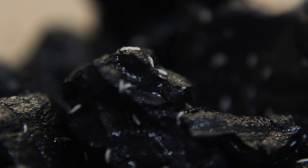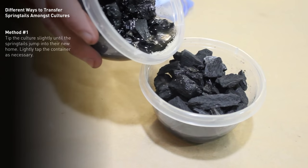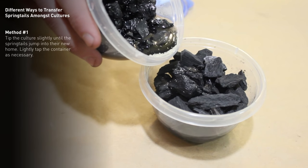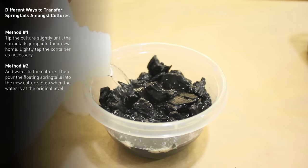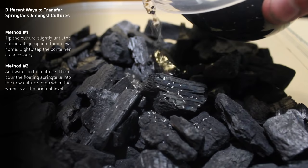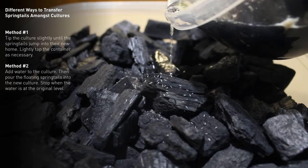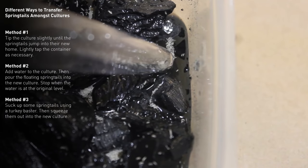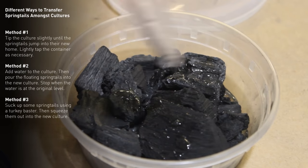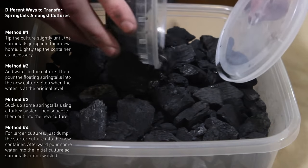There are a couple of ways that you can transfer springtails into new cultures. You can do one of the following: tip the container until they jump into the new culture; add additional water into the existing culture and pour this water out into the new culture — the floating springtails will then be dispersed into their new home; get a turkey baster and suck up some springtails and then disperse them into your new culture; or if you're trying to make a larger culture, simply dump the entire starter culture into a larger container.